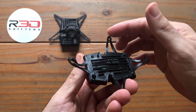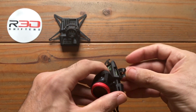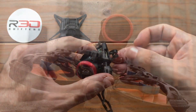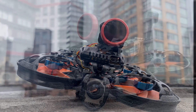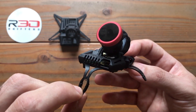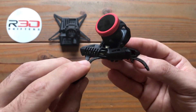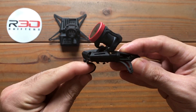Bend each soft mount into a C shape, feeding the screw through the center, and proceed to mount it on your build. When mounting a GoPod on a Red Whoop Ion frame, a reverse mounting is needed — flip the front and back soft mount to curve the other way and clear the props.